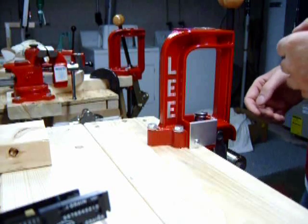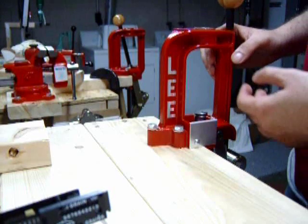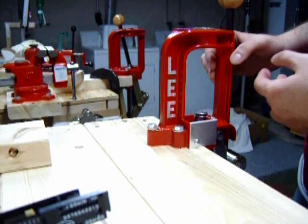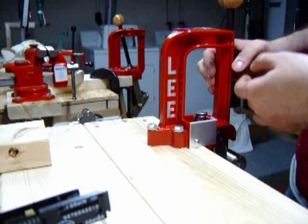First off, you will be needing a reloading press. This is a Lee Challenger press. This is a very good quality press and very inexpensive. It will cost you about $50 to $60 brand new. I would recommend this press for the reloader who is just starting out.